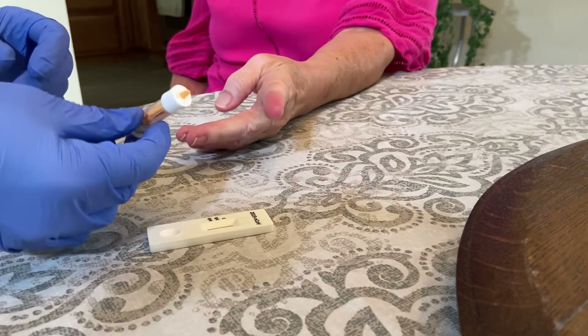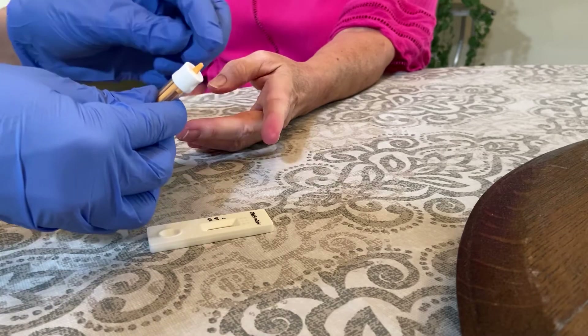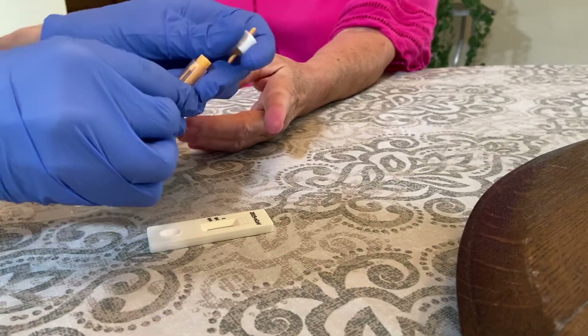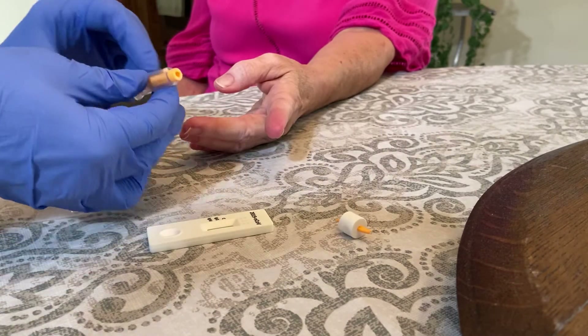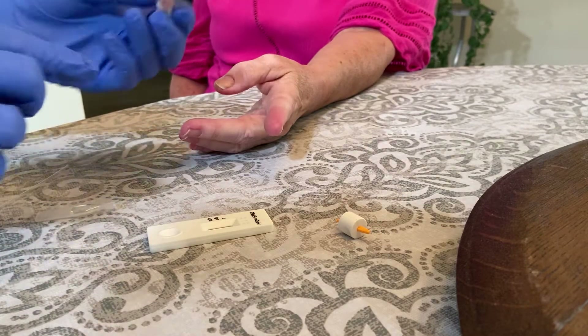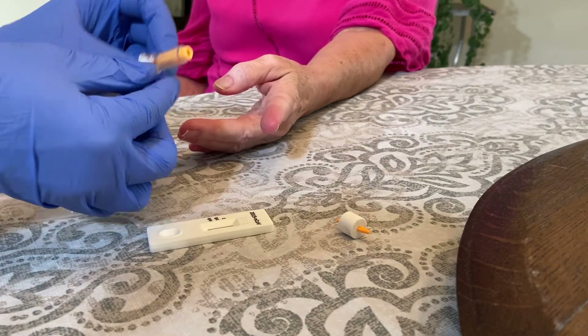Now the tricky thing with the lancet is this little top. You are going to take this off like this and throw it away. There is a spring in here. When you push down on the skin, the spring will push the needle into the skin and puncture it.